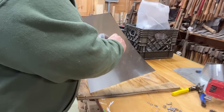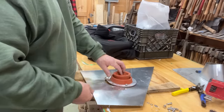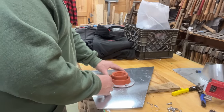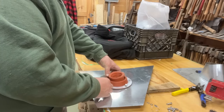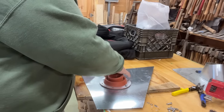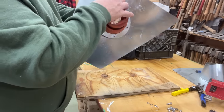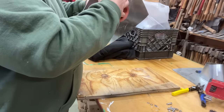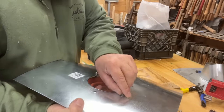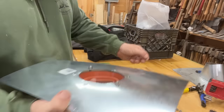I'll probably end up switching these to wing nuts when I get some, just to make it more adjustable in the field. For right now I'll use the ones that came with the kit. A friend of mine sent me this kit — I think you can buy it on Amazon. The orange one is high-heat, so if you're using a wood stove you want the orange one. We used a black rubber boot last year and it did melt — it still did its job, but it melted from the high heat.